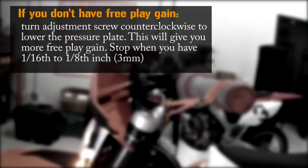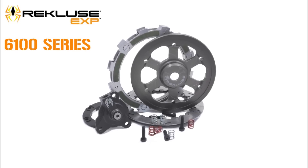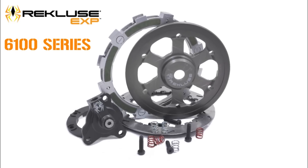On the flip side, if you don't have any free play gain, you must turn your adjustment screw counterclockwise, which lowers the install gap and increases your free play gain. And that concludes our install of the 6100 series EXP product for hydraulic clutch models.